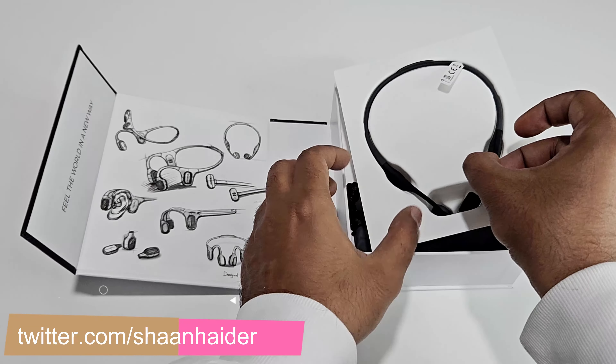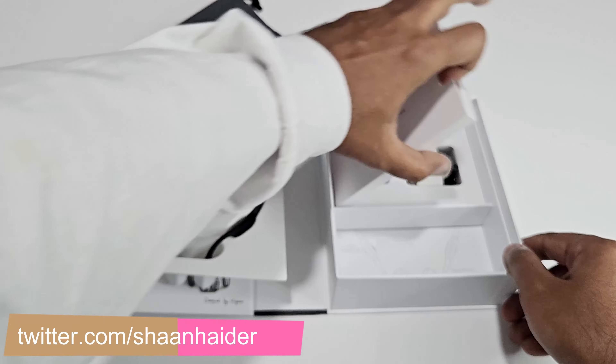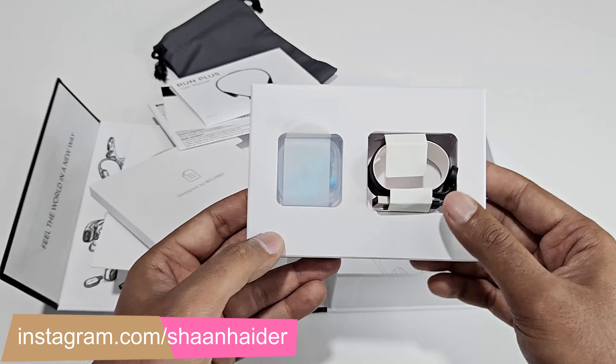Inside the retail box of Mojawa Run Plus you will find the Run Plus earphones, a carrying pouch, some user manual, quick start guide, warranty card, etc.